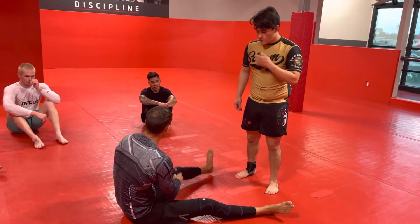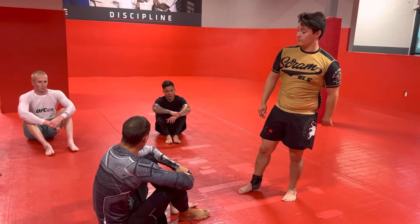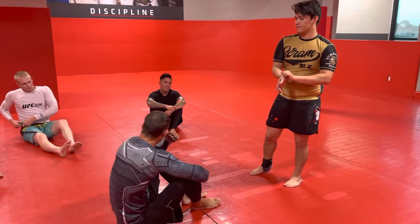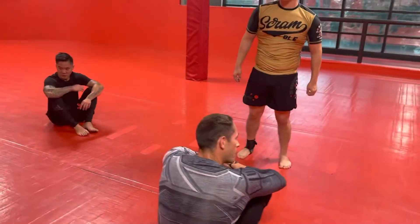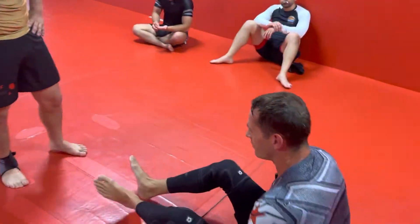We're going to do the same De La Riva trip we did on Tuesday, but instead of taking that back with our Berimbolo, we're going to kick over to mount using the same kick-over-to-mount technique we learned last week. So none of this should be new stuff for most of you.